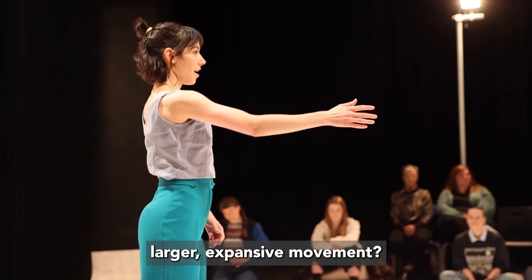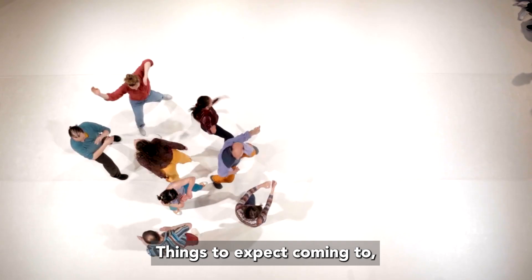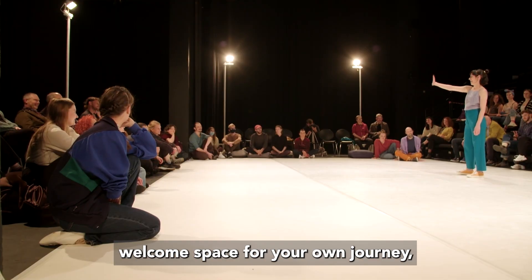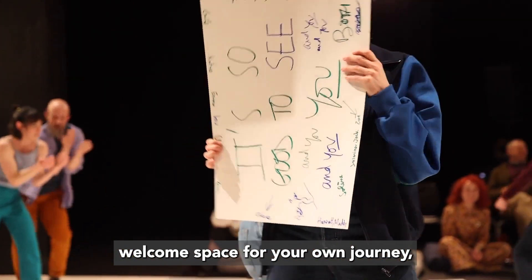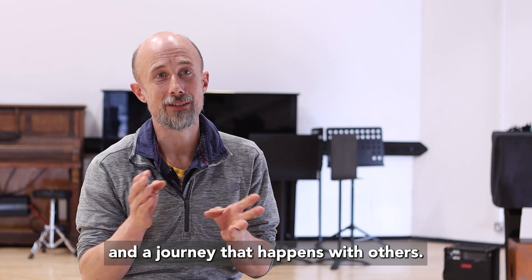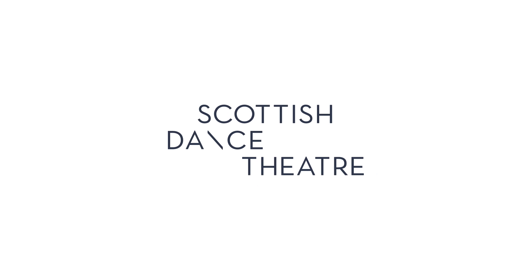Things to expect coming to Ray, coming to the show: a warm, welcoming space for your own journey — and a journey that happens with others.